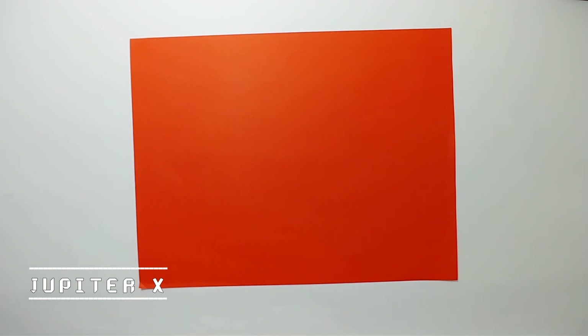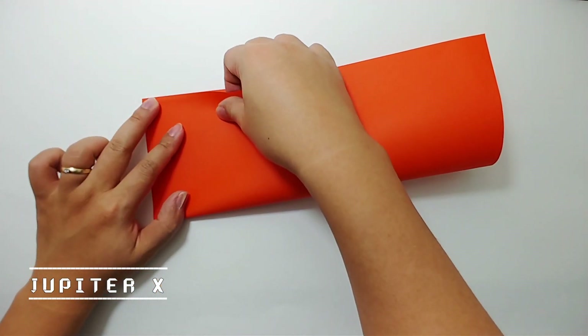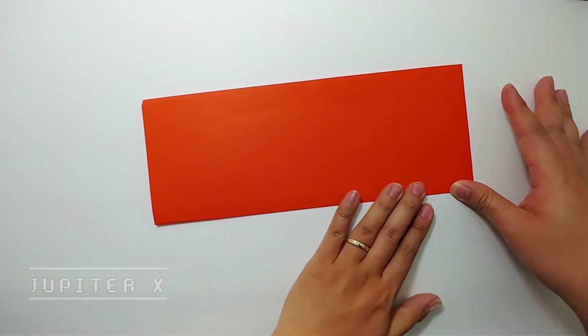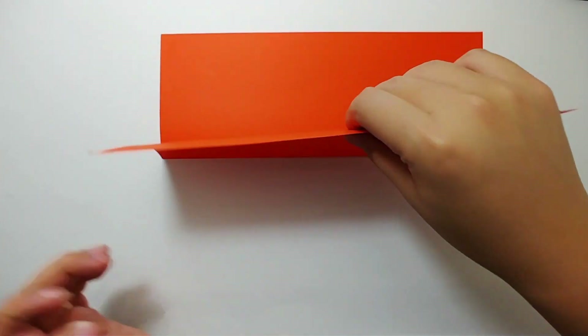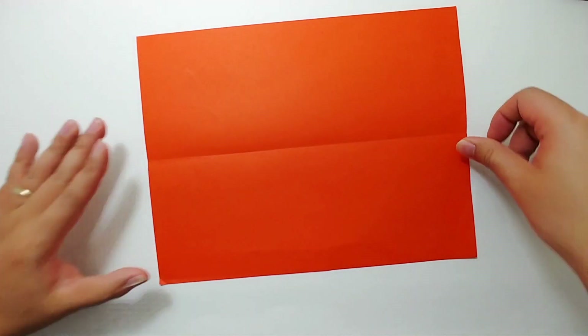Now let's begin. First step: fold the paper in half horizontally. Make sure that all edges are lined up and press the paper down. On the following step, unfold the paper and flatten it down. Next step: start from the upper edge and fold both sides to the center crease.